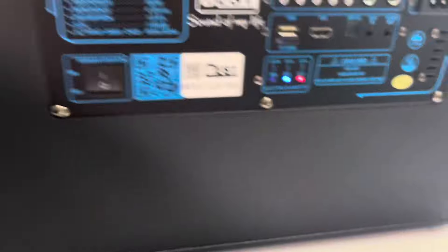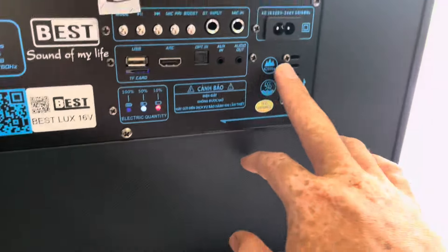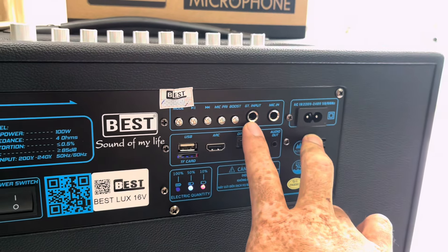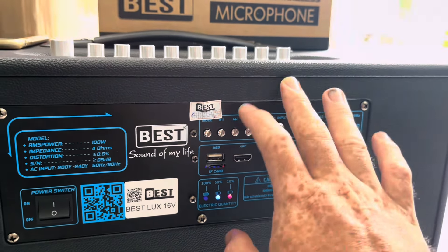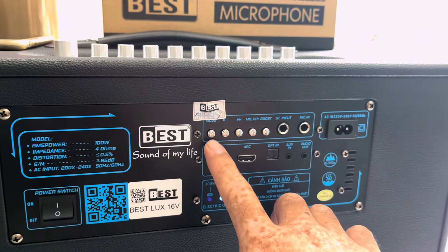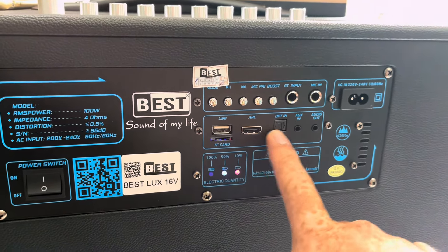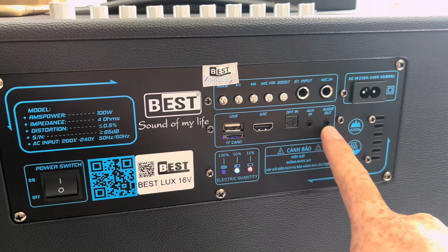Mặt ở phía sau của chúng ta: con này cắm công tác 1 chiều, sử dụng ngõ sạc là số 8, có ngõ AUX-in, có ngõ guitar. Chức năng Bluetooth, có Huawei, chuyển đổi chế độ. Có USB, có thẻ nhớ, có ARC, có optical, có ngõ out-line 3.5 anh chị nha.